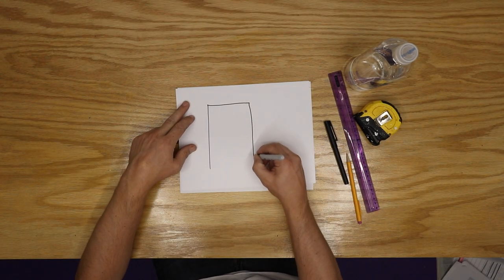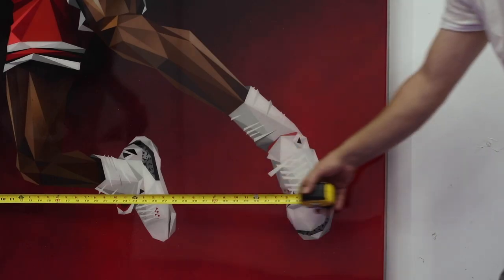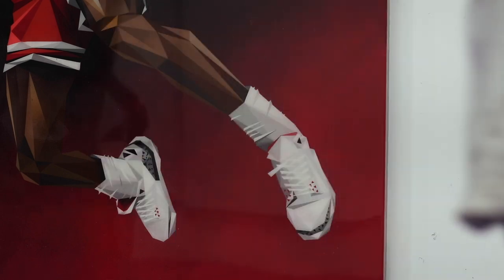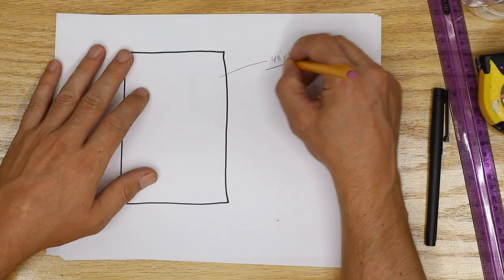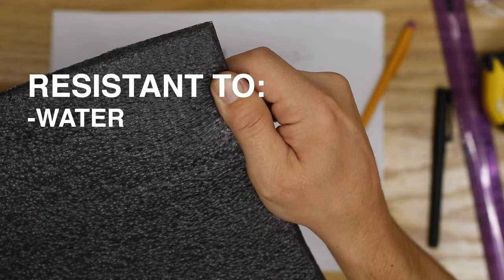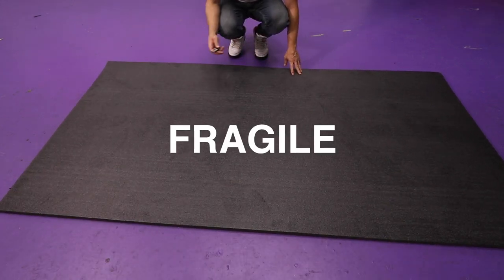The first thing you need when building a crate is measurements — exact measurements. Get the size of the painting and you're also going to need the dimensions of the padding too. This is industrial shipping foam; it's resistant to water, fungus, and molds. You buy it in big sheets — it's not cheap, but it is made to support fragile and heavy items.